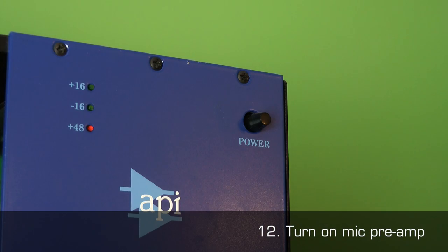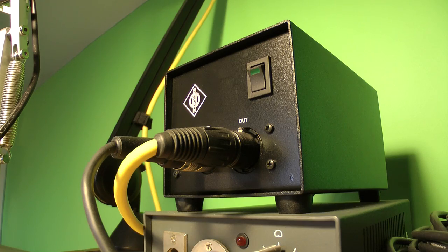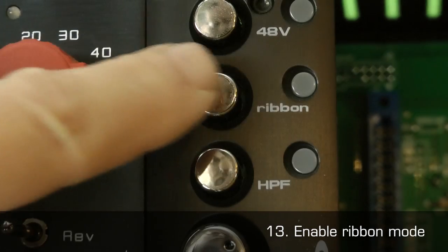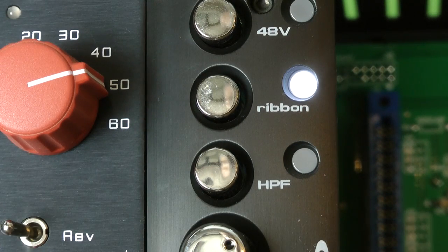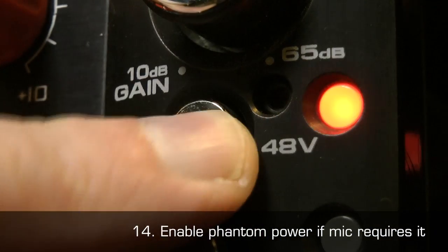12. Turn on the mic preamp. If it is a valve device, you will need to wait at least 15 minutes before it is at its optimal performance state. 13. If the mic preamp has a ribbon mode, enable it now. 14. If the mic requires phantom power, enable it as well.